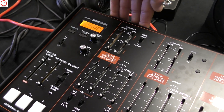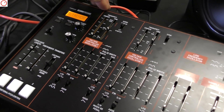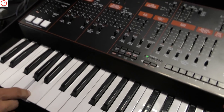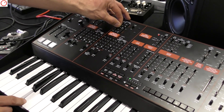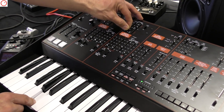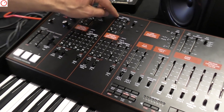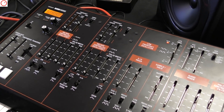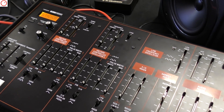We have two oscillators. They don't have an octave switch, but we have the broad range — from really down to 20 Hz up to two kilohertz. It's basically the same architecture as an ARP Odyssey, one to one.